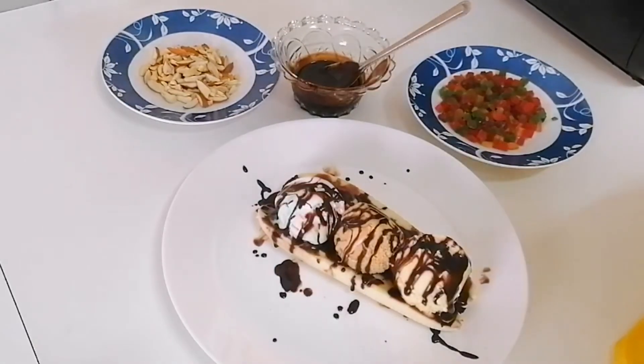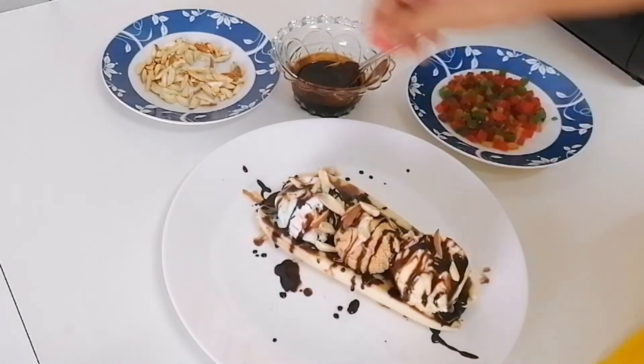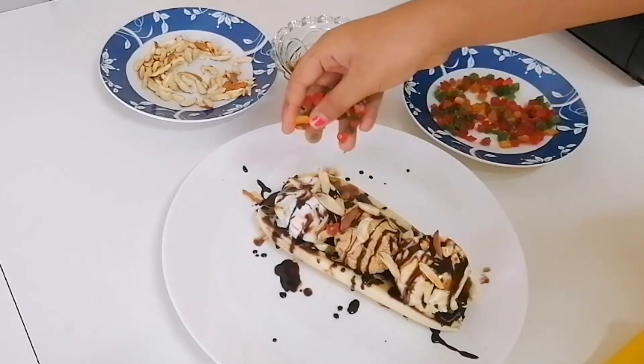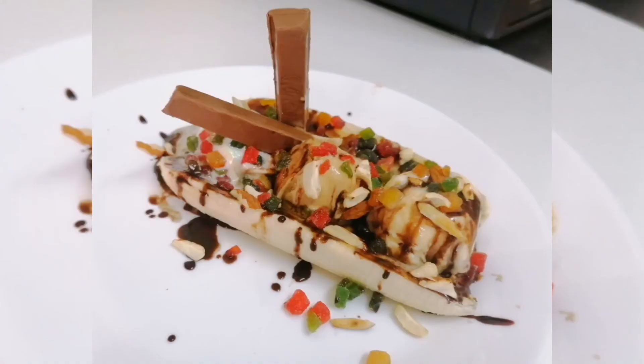Add some roasted nuts. I'm crazy to eat banana split. Now put some fruity fruity. Decorate with chocolate bars and enjoy.